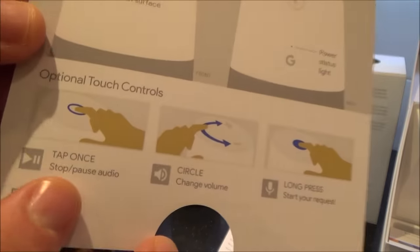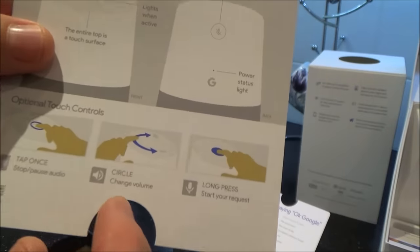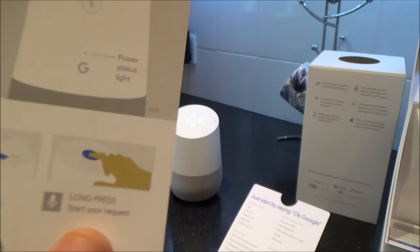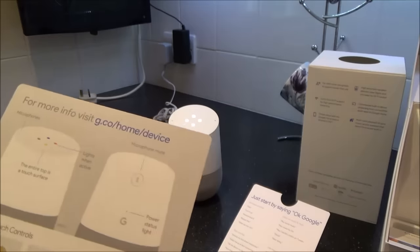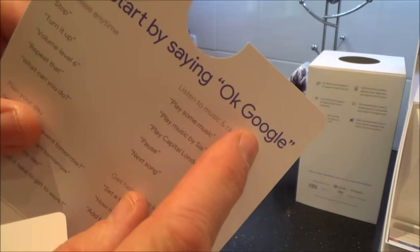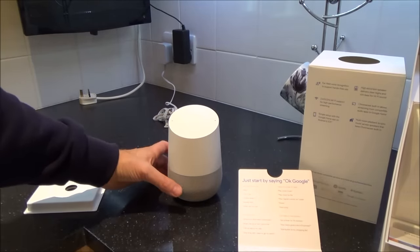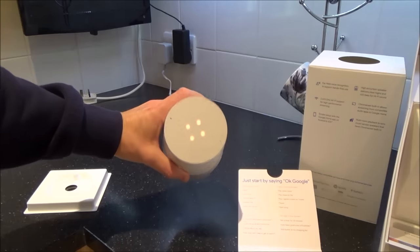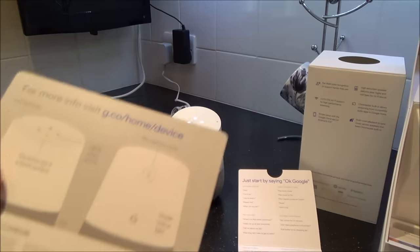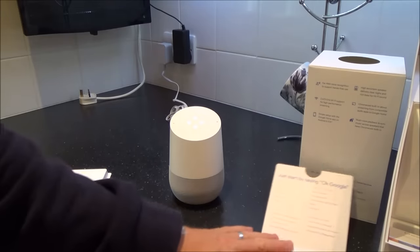A few controls: tap once to stop and pause audio, then tap again to unpause. To change the volume, run your hand around in a circle. Long pressing the top lets you start a request without saying 'OK Google.' I've tapped the mute button and the lights have gone to an amber colour, so it won't hear me. You can use a long press on top as an alternative to the voice trigger. I'm going to go get my phone now.